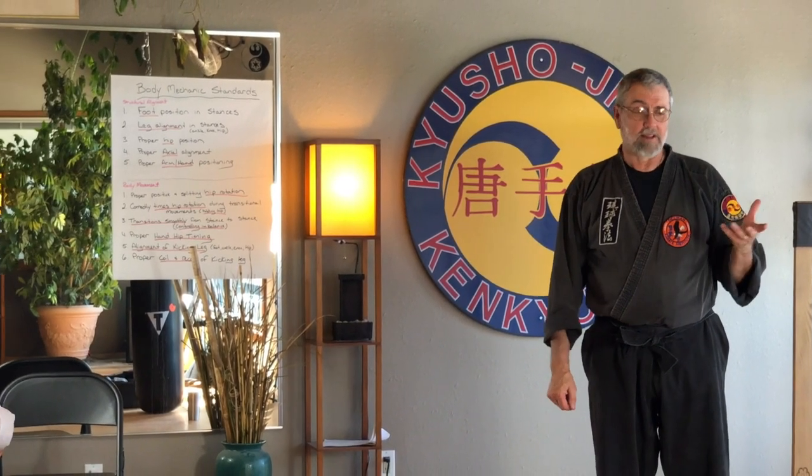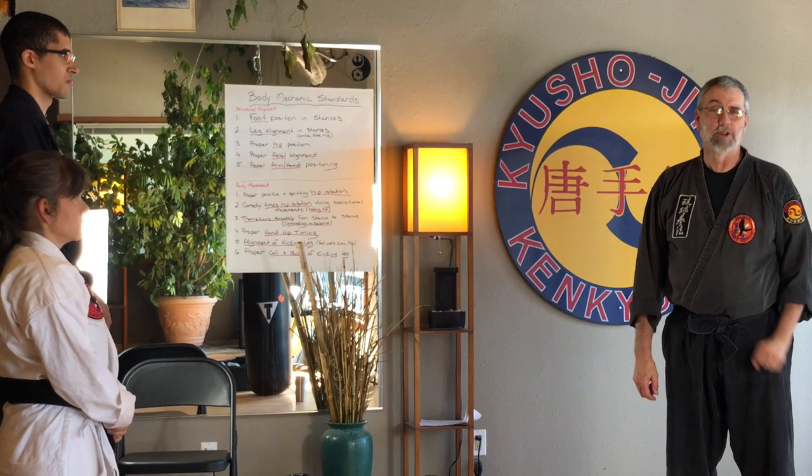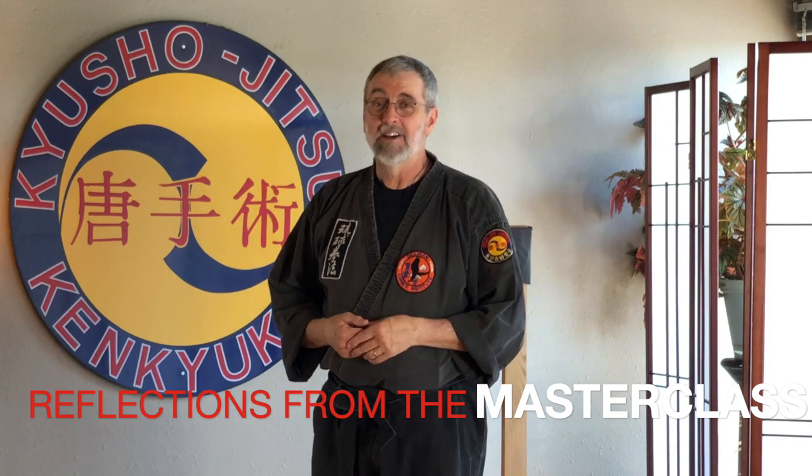A style like Ishinryu really is suited to a smaller person against a larger person. Other styles are suited for larger individuals. Sometimes people will ask, what is the best style? As a result of my years of study, I think the best answer is: what's the best style for you? I'm Chris Thomas. These are some reflections from the master class. Thanks for watching — now go train.